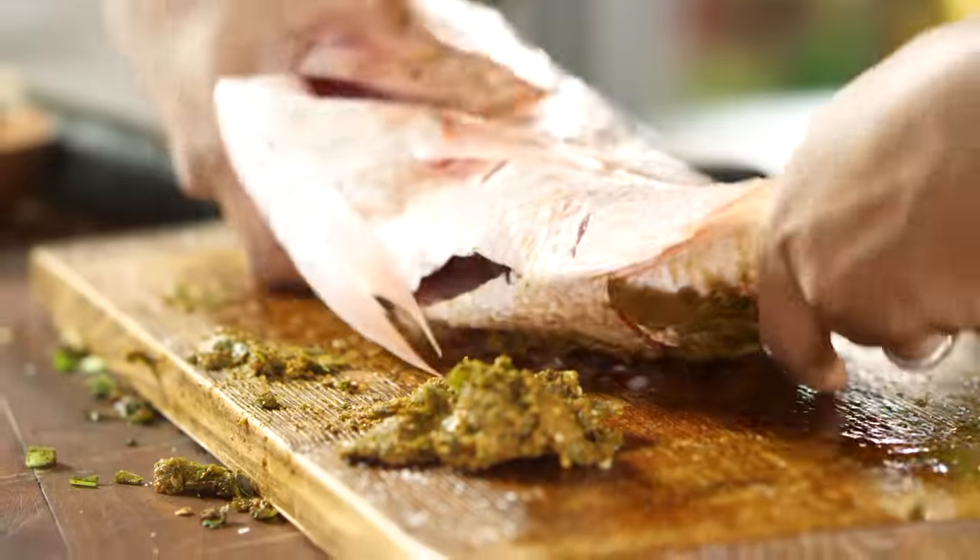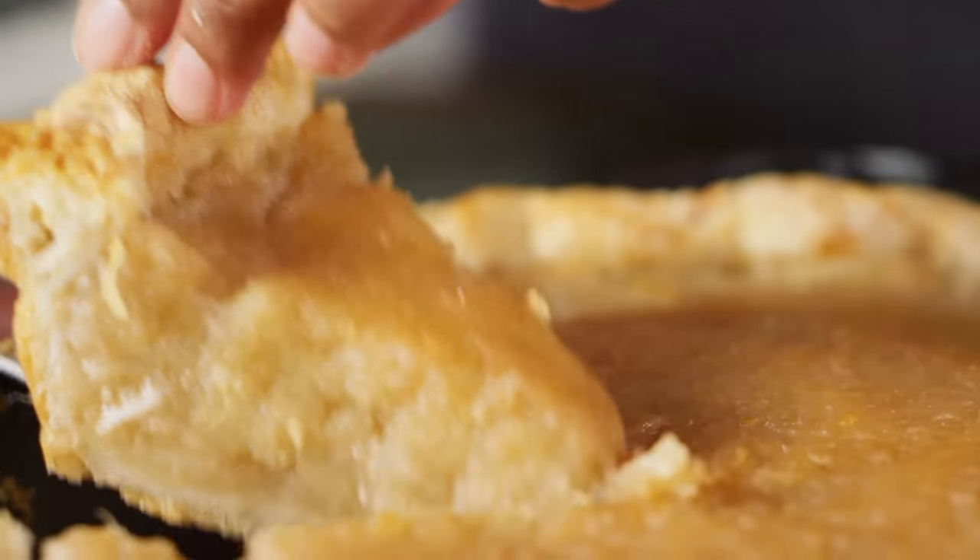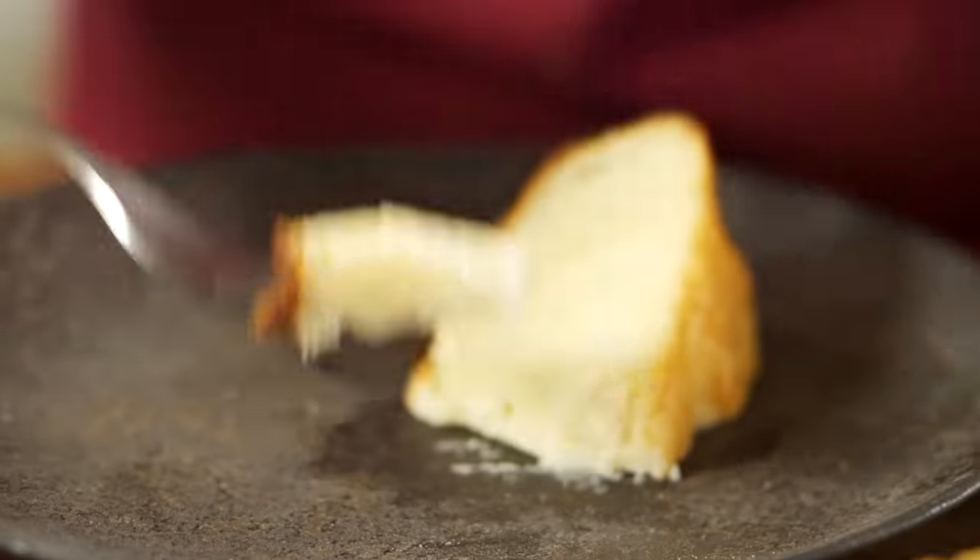Hey there, I'm Sola El-Whaley, and this is Ancient Recipes with Sola. In each episode, we take a dish you may recognize and attempt to recreate one of the oldest versions of it to ever exist. So it's a little cooking, a little history, and a whole lot of meat. What's not to love?